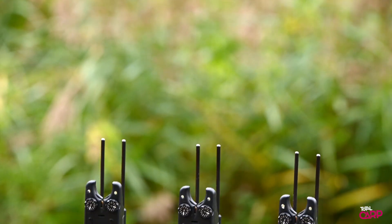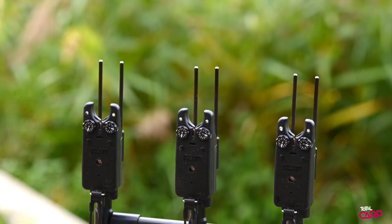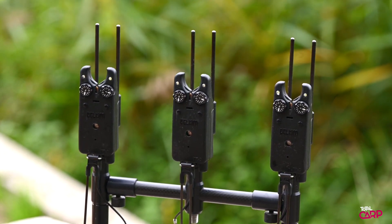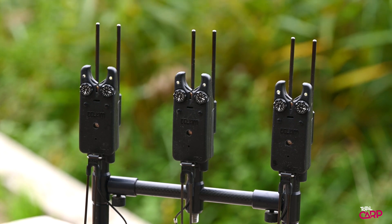Hi guys, Matt Townend here from Total Carp, and we're down at the stunning Black Horse Lake in Milton Keynes. I'm here with Lee from Delkim and we're just going to talk a little bit about the new TXIDs. I can clearly see that they're different to the old ones — they look a bit different. I've been using them for the past couple of months since they've come out and I absolutely love them. We'll just go about looking at some of the key changes that you've made.